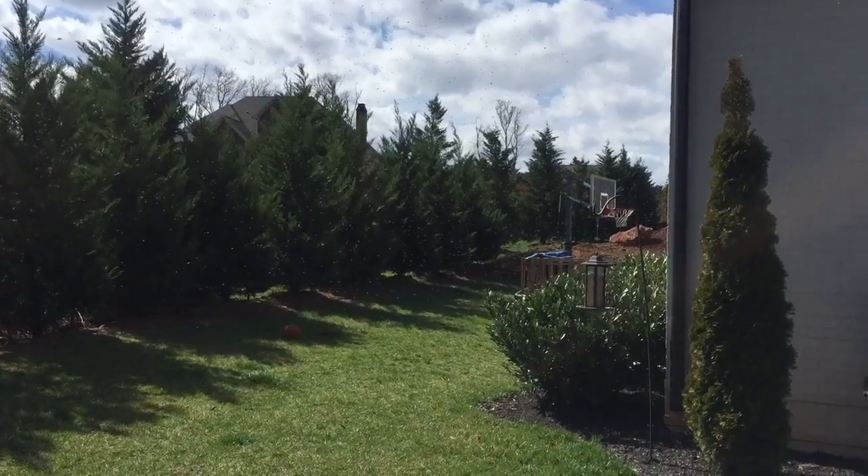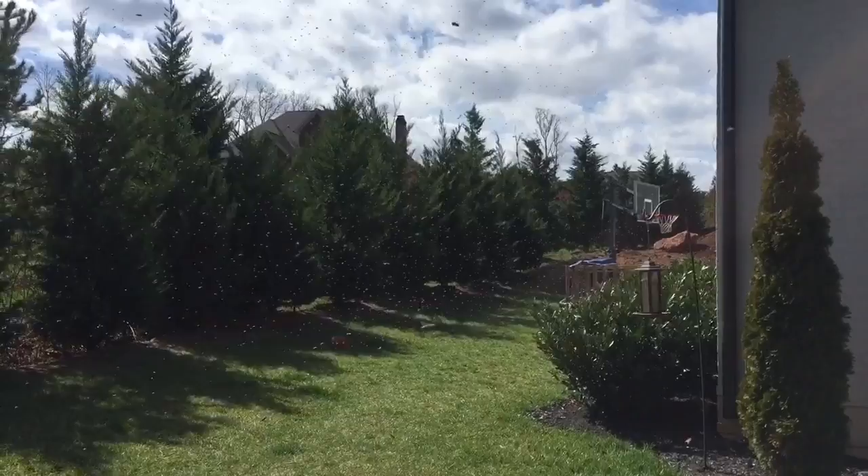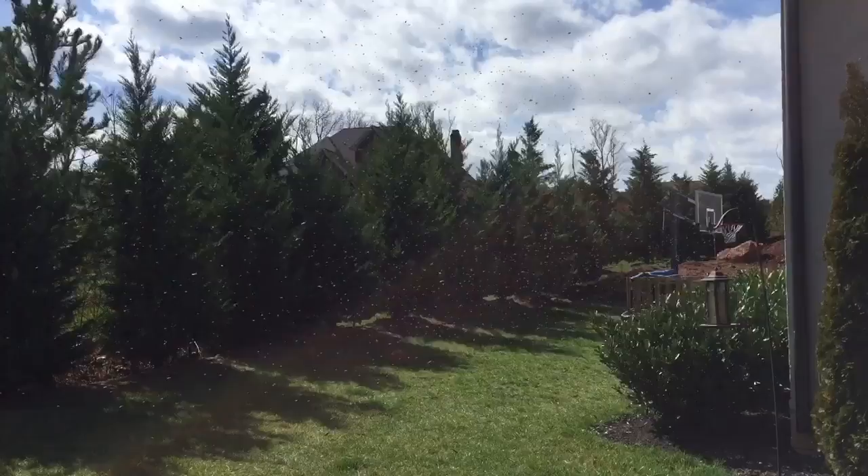Oh, that's not good. They're swarming. They're leaving. I'm going to follow them, try to catch them.